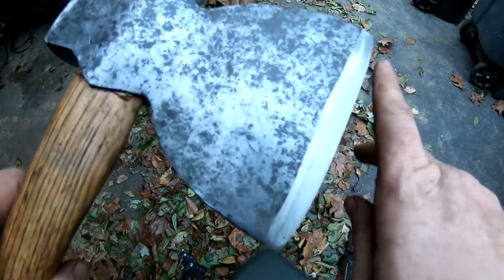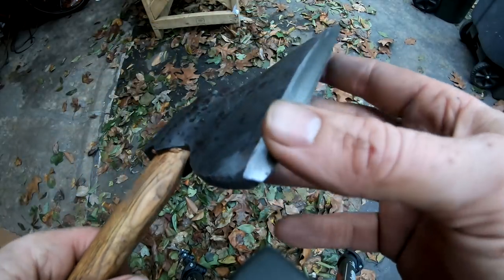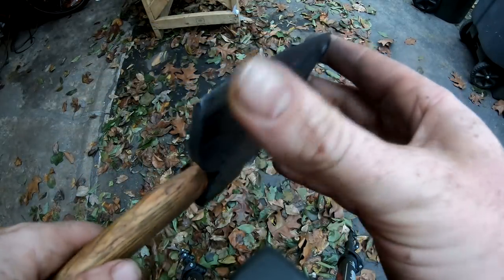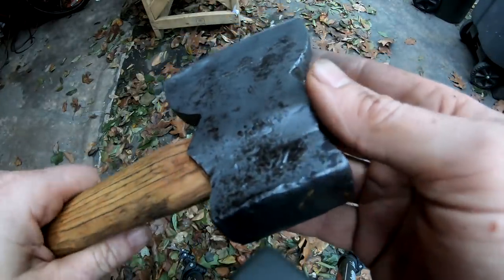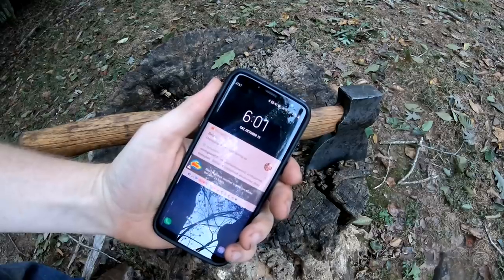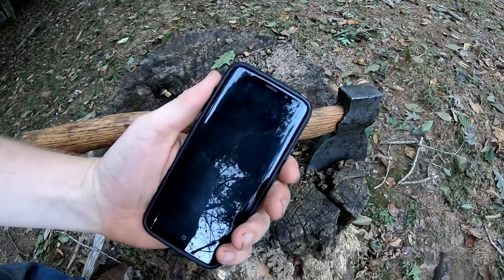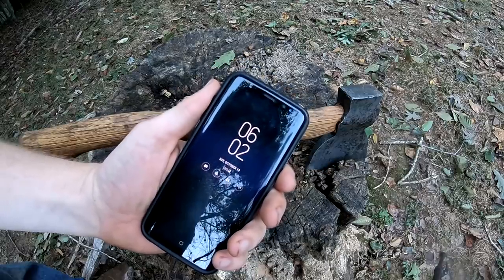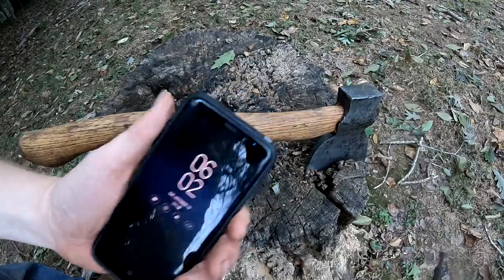I straightened out the edge — to do that you grind down the edge and then re-bevel it. That took way more time, a good 15 minutes, so I am over time. It's 6:01 PM, I started at 4:45 — so one hour, 17 minutes. I didn't make the challenge, but I came darn close.